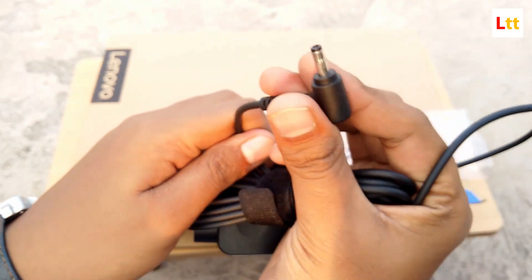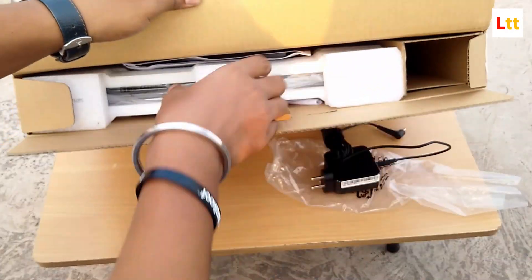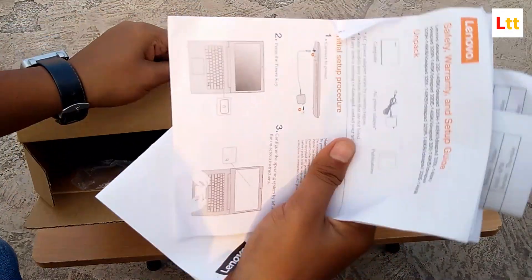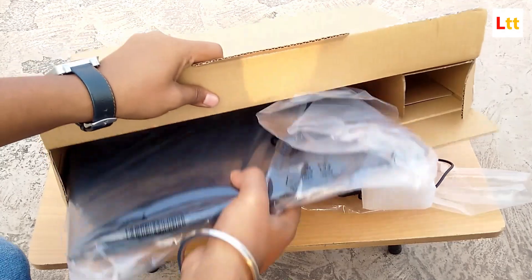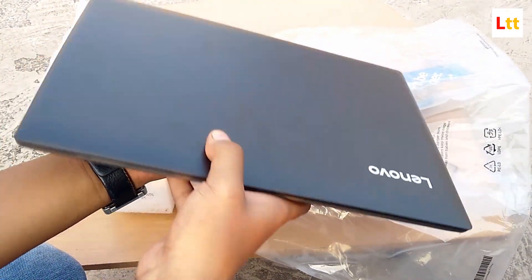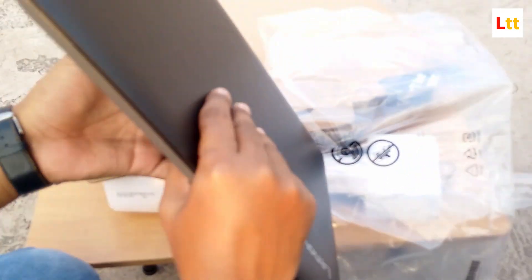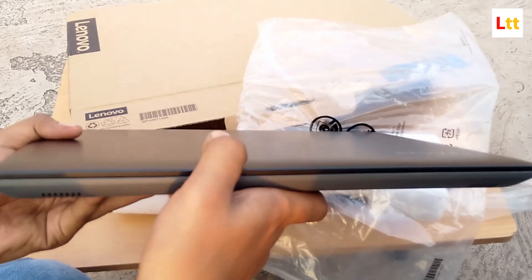There's also some documentation — I don't know who reads those. And finally, here's our laptop. It's so compact and thin. The onyx black color and the texture look really nice.